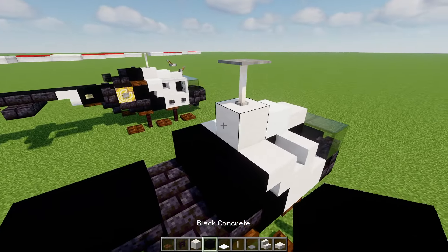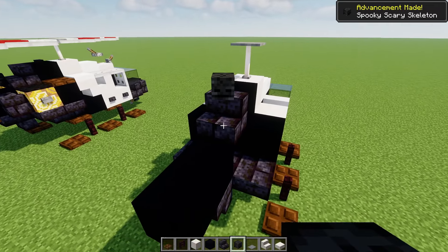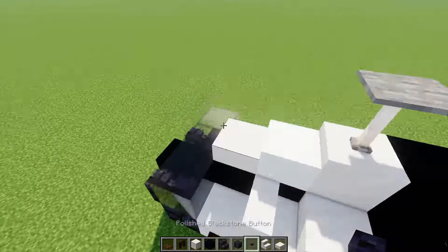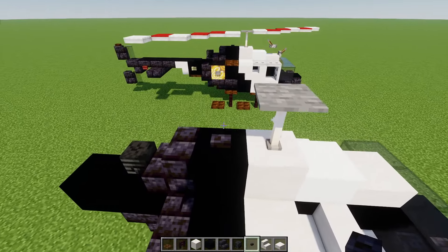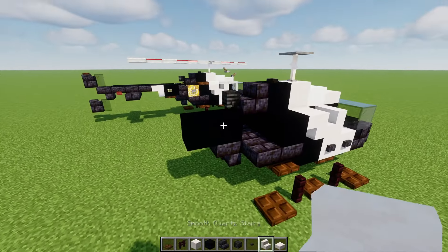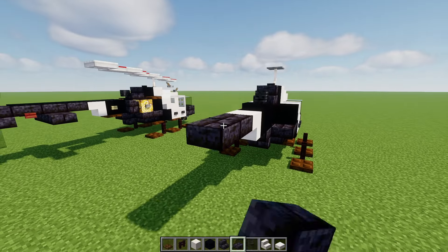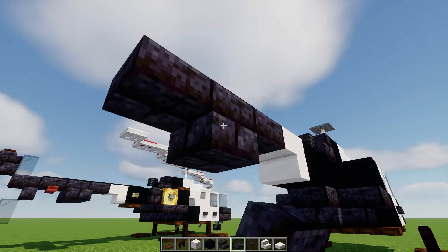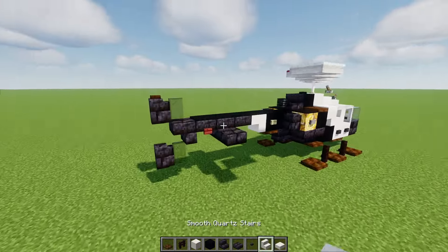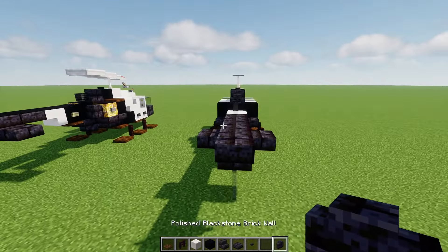In the back we'll add in black concrete, polished black stone brick stairs facing the back, and then a wither skeleton skull right there. Then we'll add in polished black stone buttons — two of them on the sides, both sides, and another one at the top. Then we'll add in upside down smooth quartz stairs for the tail, then polished black stone brick stairs like that. And then black glass panes on the top and bottom, with a polished black stone brick wall right behind that on both sides.